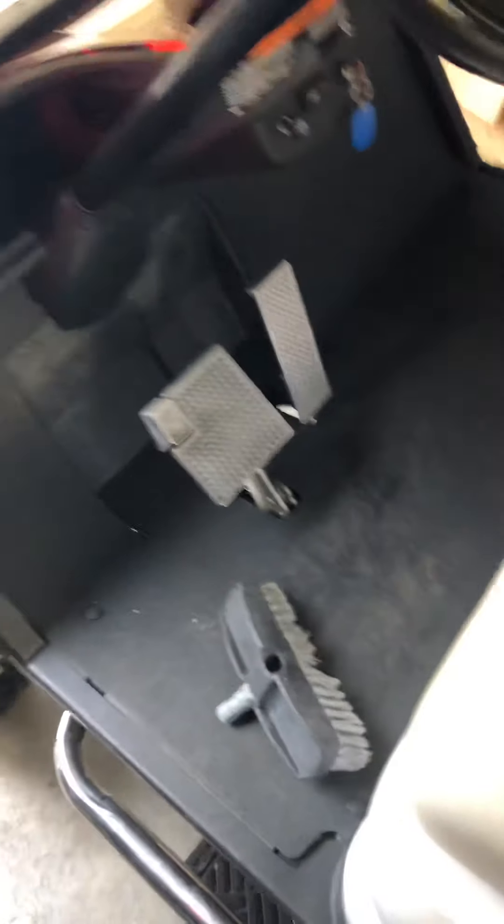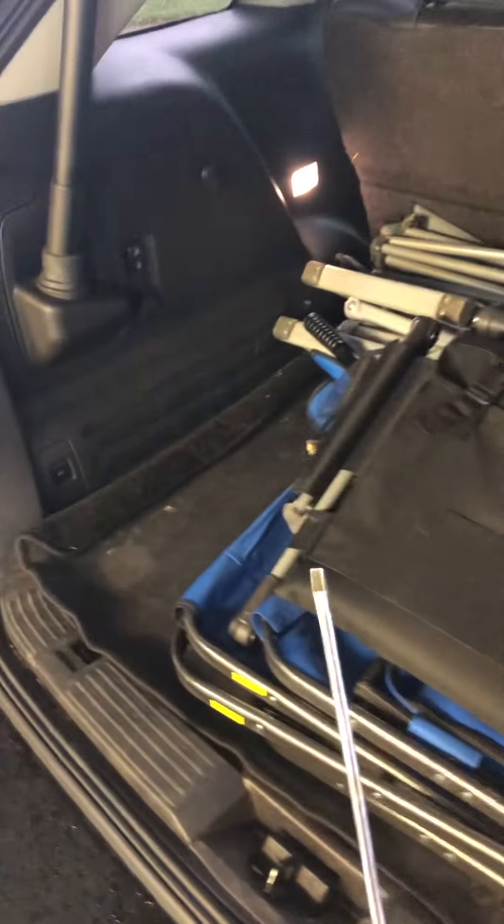The first thing you want to do is get a small tip screwdriver. You're going to see a little lip right there — take your screwdriver and pry out on it while pulling up against it and it pops off just like so. That's the first thing you want to do.